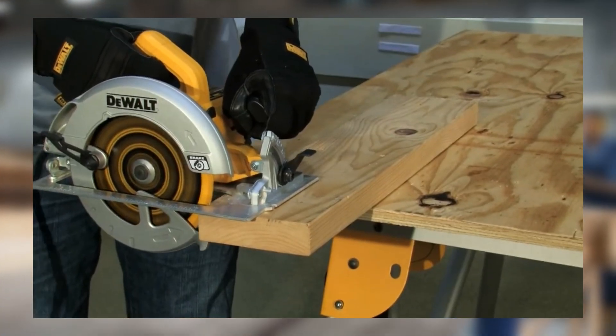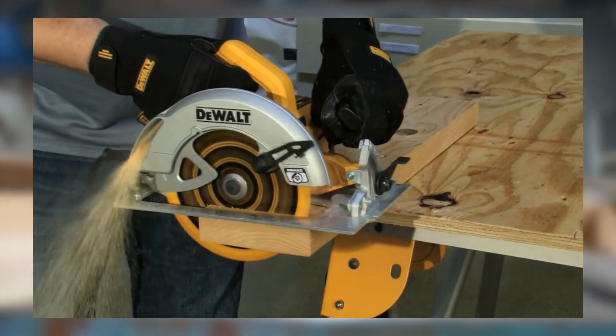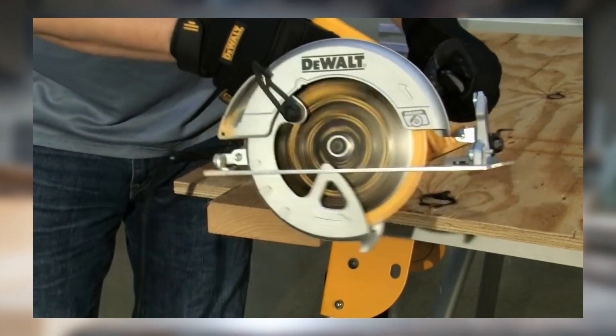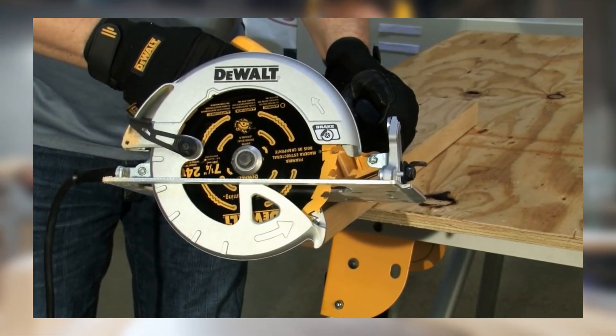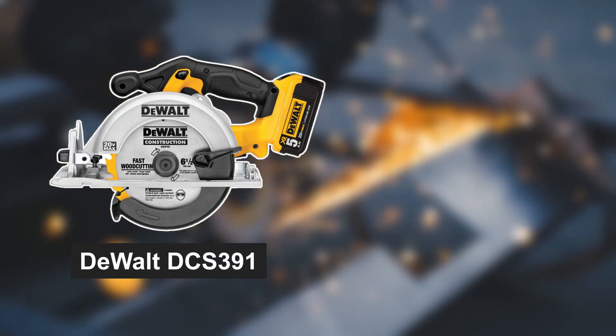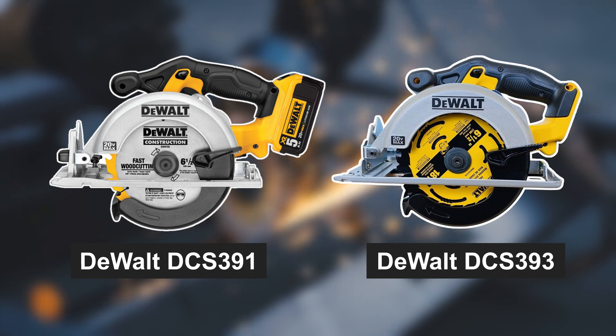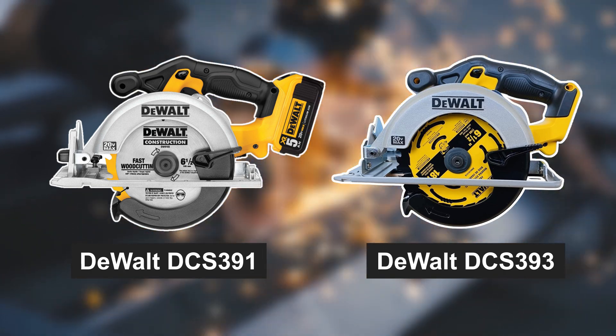Both saws are equipped with an electric brake, which stops the blade quickly when you release the trigger, enhancing safety. Additionally, they feature a dust blower that helps keep your cutting line clear of debris, ensuring accuracy in your cuts. Whether you choose the DeWalt DCS391 or DeWalt DCS393, you're getting a tool designed for precision and efficiency.